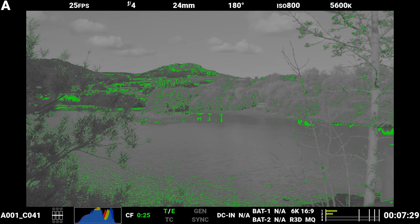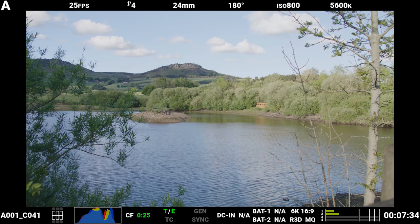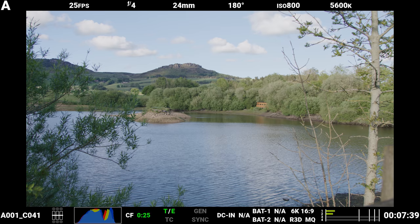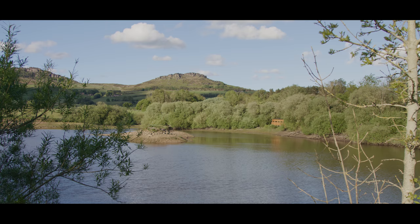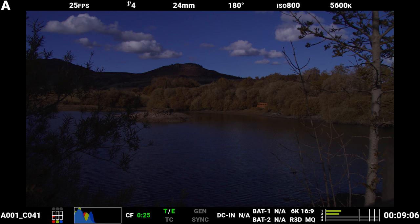Currently I have my ISO set at 800, and this is the recommended starting point suggested by RED as it provides the optimal ISO value for a lot of common shooting scenarios. This is because it provides a good balance in terms of the stops of light available above middle gray and below middle gray, meaning you should have good highlight retention and also good shadow detail with minimal noise across your images.